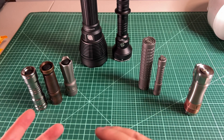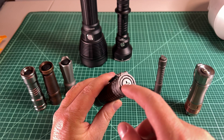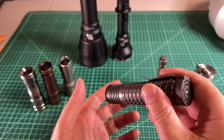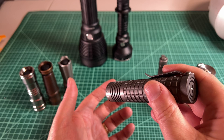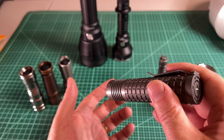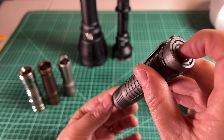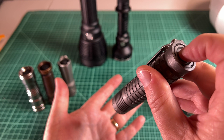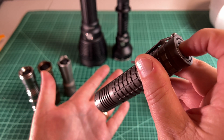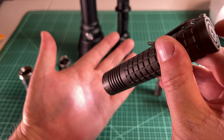Reverse is kind of the opposite. On a reverse clicky, you push it all the way in and the light won't come on at all, but then once you hit all the way in and release, it will click and the light will come on. So I start pushing and nothing's happening. I go all the way in and there's a slight click. When I let go of my finger, the light is on.